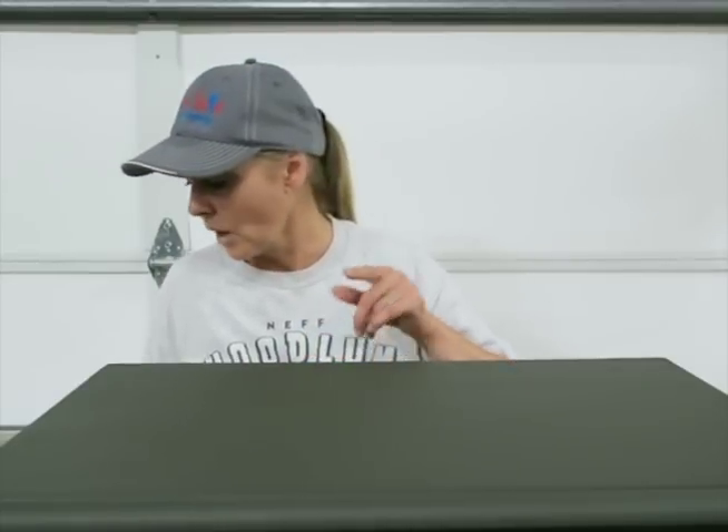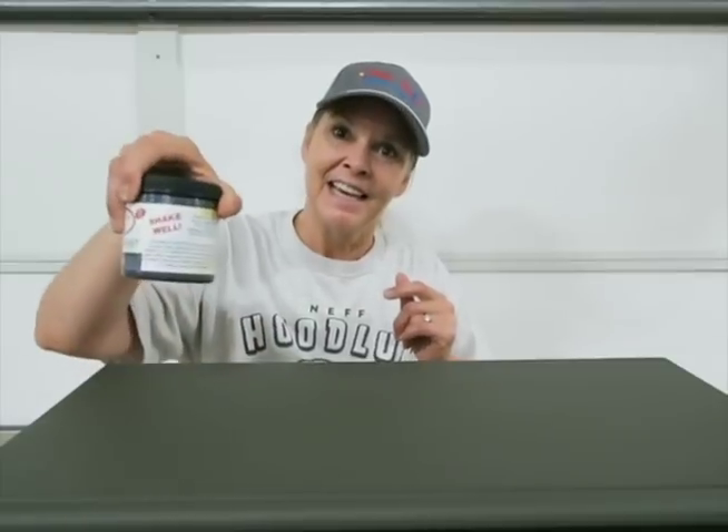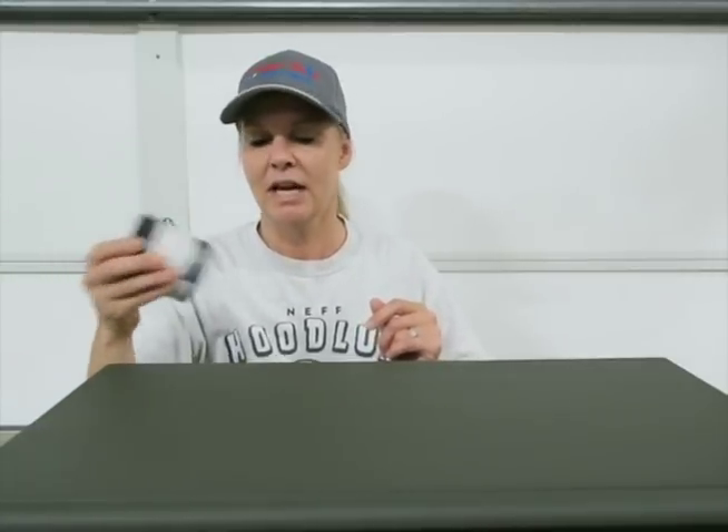I'm starting off with this color — collard greens. Love this color, it's such a rich deep earthy green. I've done a lot of pieces with the collard greens. This has got two coats of paint on it and I'm gonna be using the Dixie Belle iron paint and the green spray.